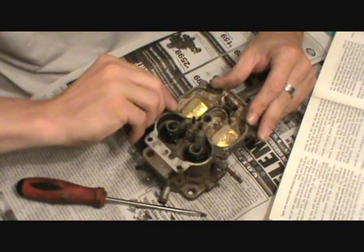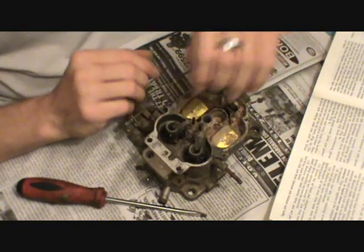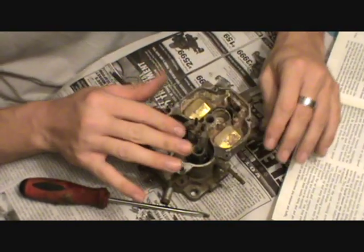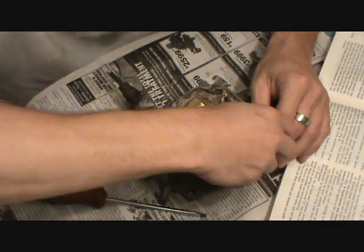These are easy carbs to rebuild. This is a 2G, a Rochester 2G. I've loosened all this gasket up, but I'm not going to try to be perfect with it right now because we're just trying to get the part right now.